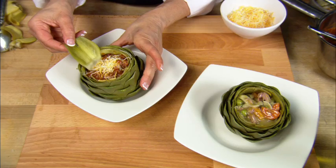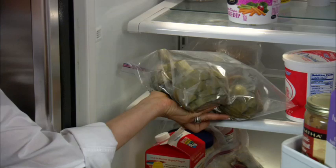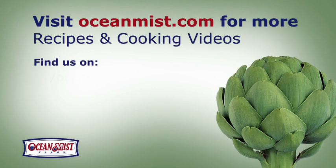Don't forget, you can do many things with the cooked artichoke to add flavor, such as stuffing it, or finishing them off on the grill, and they store for several days in the refrigerator.